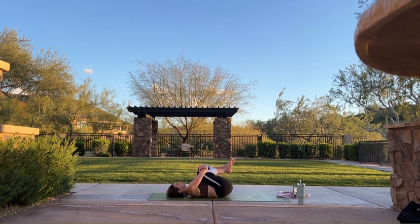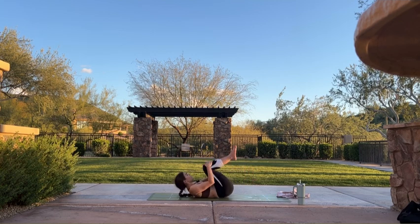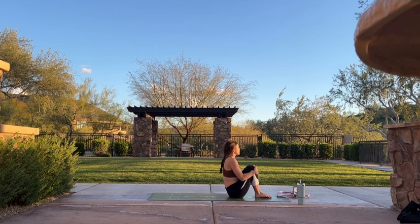Heel-toe your feet as wide as your mat. Let your knees knock together — fall in bridge. You can hold here for just a few breaths and allow your low back to decompress. Option to windshield-wipe your knees if your body is calling for movement. Inhale. Pull your knees into your chest. Exhale, give yourself a big squeeze, ground your entire spine into your mat. Inhale. Pull your knees into your chest — on your next exhale, begin to rock and roll yourself along the length of your spine a couple of times until you have enough momentum to come up to a seated position.